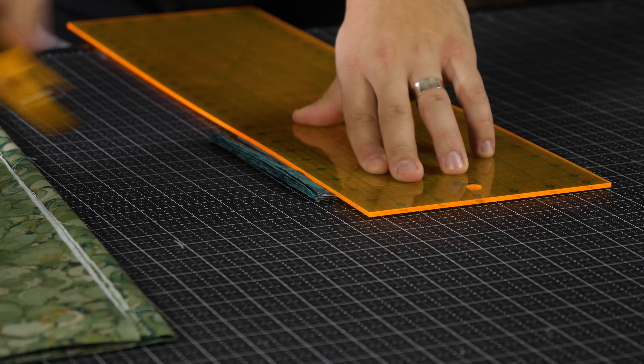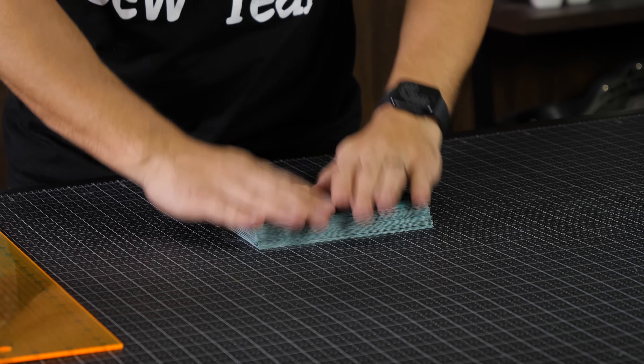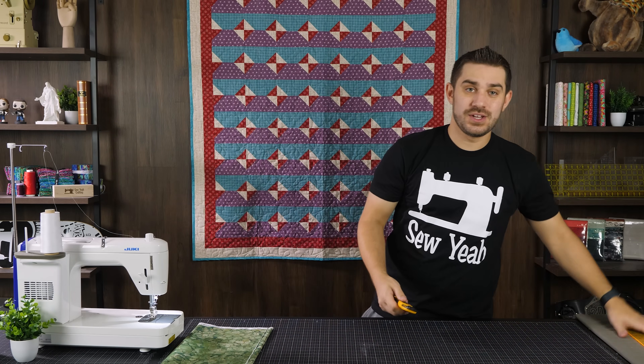If you do it correctly, that is the waste of your strip — almost nothing. There's my stack of blues. I'm going to do this whole thing in the second color next.